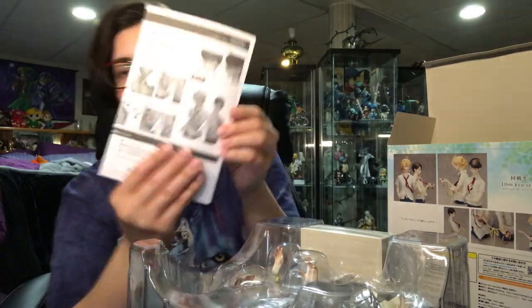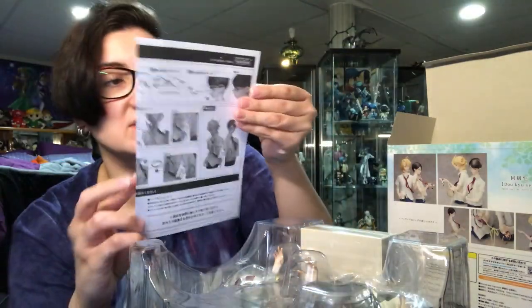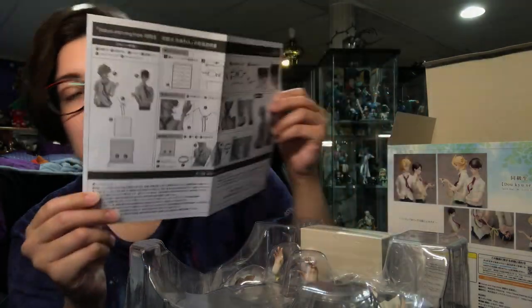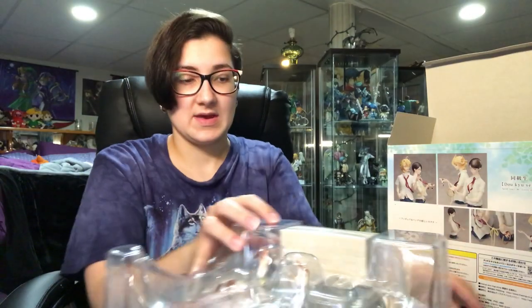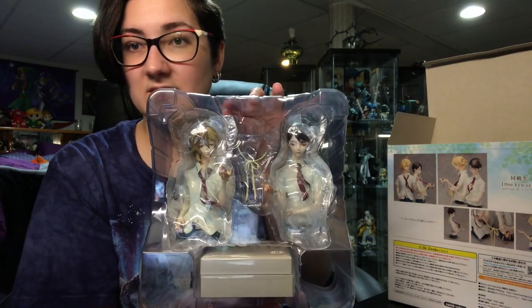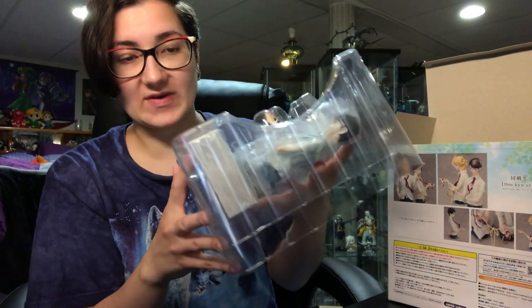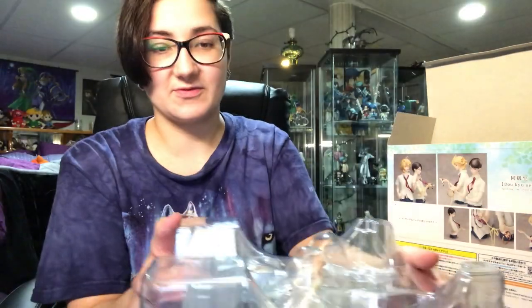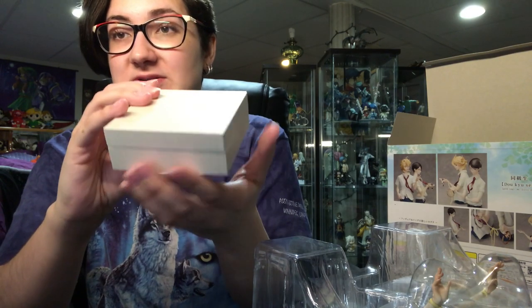I've got some instructions showing how to put on Sajou's glasses and whatnot. And this is how they are packaged. Oh, and the rings must be in here. I will pull those out first. That took me a while to get off because they have little tabs on each corner that you have to pull off first. So this is what the box looks like.